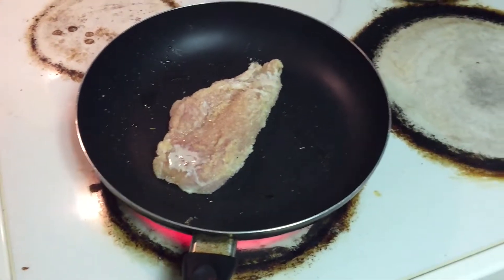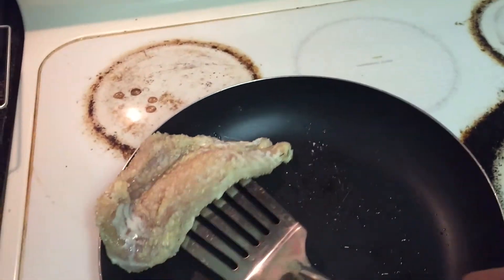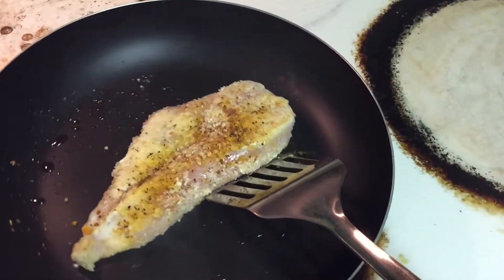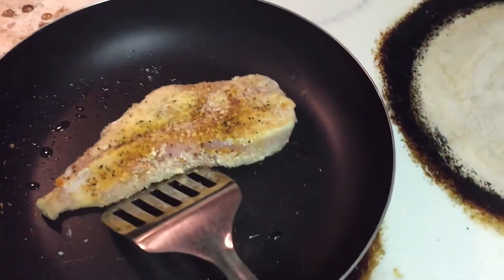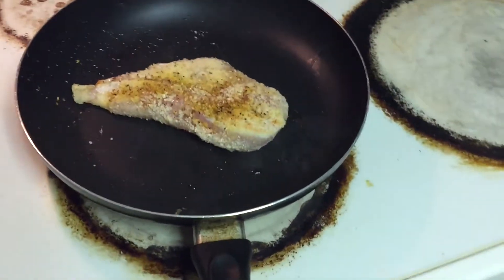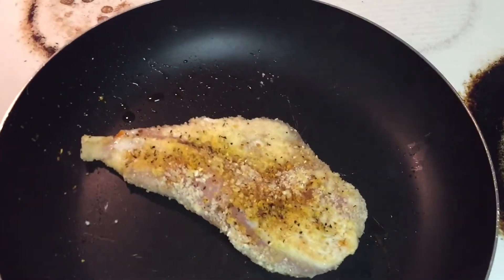After this, you're just going to grill your chicken for a little bit — I recommend about a minute on each side. You can see it looks real good, and there's a nice smell of that garlic and herb seasoning. Just let it cook for about a minute or two on each side and then we're going to get ready to put it in the oven.